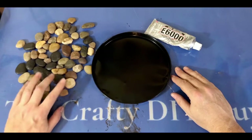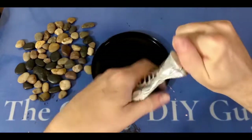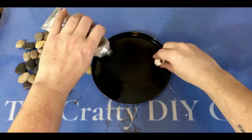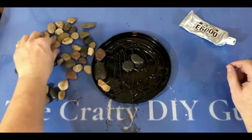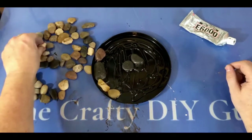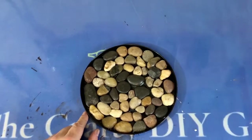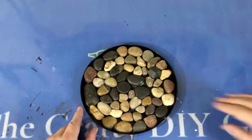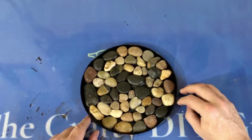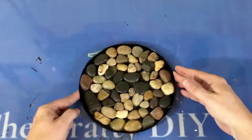The next thing I'm going to do is grab my E6000 and put a generous helping of E6000 in the bottom of my burner cover to set these rocks in. As you can see, I'm starting on the outside and then working my way in to complete my trivet. And check it out — my trivet is complete! The rocks fit in there perfectly like a puzzle. This E6000 does need to sit for about 24 hours to dry; I would probably even let it go longer if you're planning on putting hot pots on it. I love the way this looks!